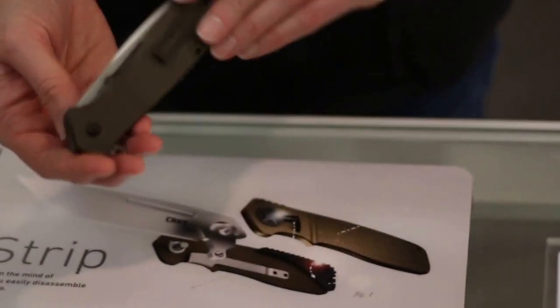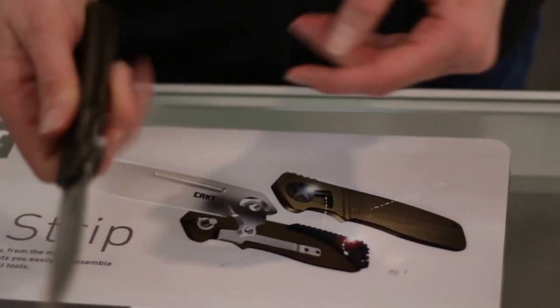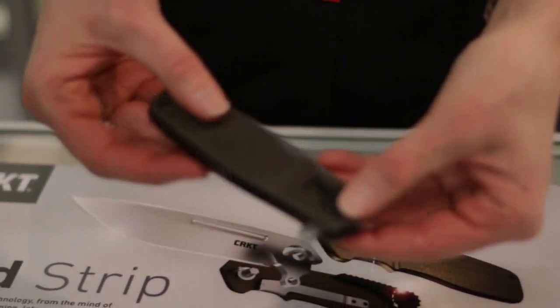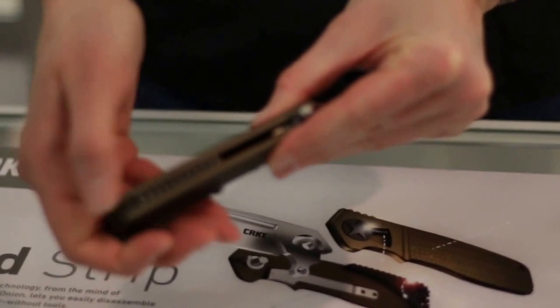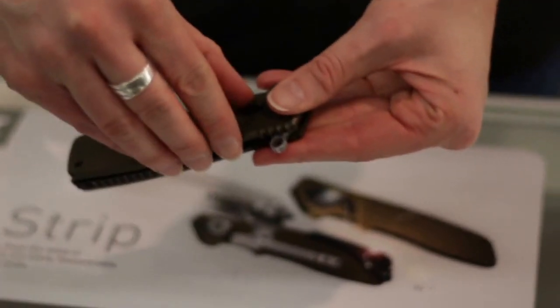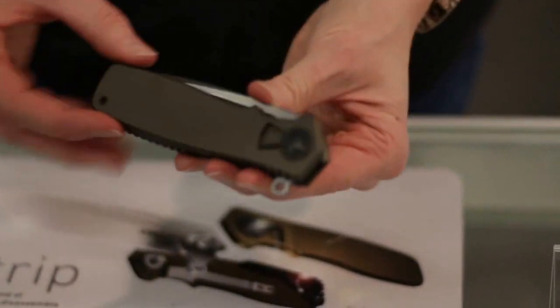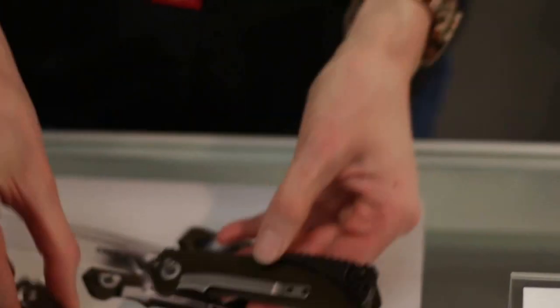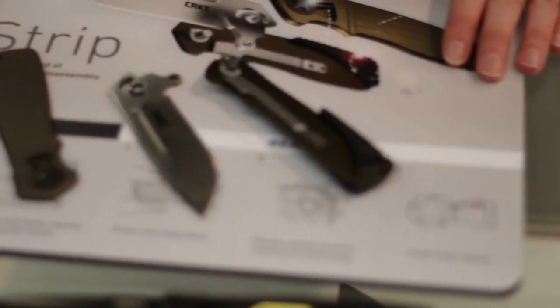The field strip mechanism is very easy to use. So you have a fully functioning folder with a locking liner. Disengage. Spin the wheel until you hear it click. When you hear that click, slide the lever over. You're able to pull it apart. You have three pieces, so you can easily clean it.